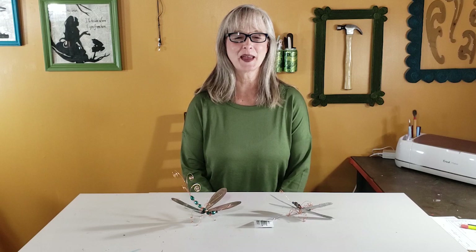Hi there! Welcome to the Upcycle Design Lab. If you're new here, my name is Cindy and I craft using recycled and repurposed materials to give you ideas on ways to make and create more economically and ecologically.